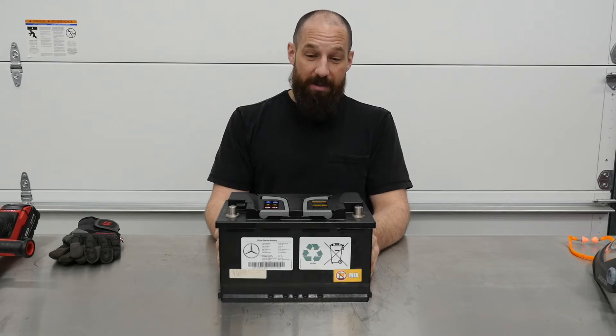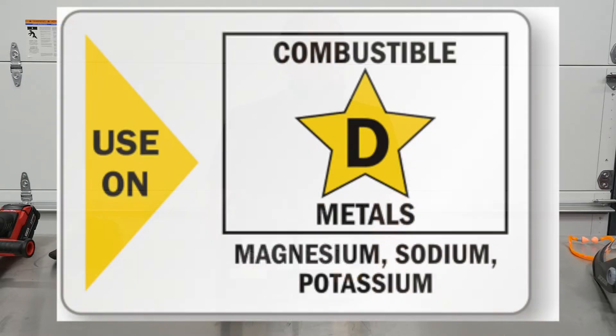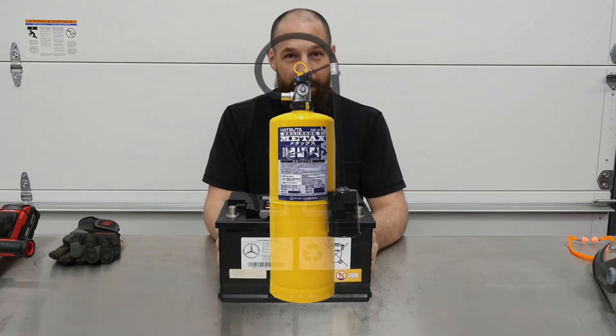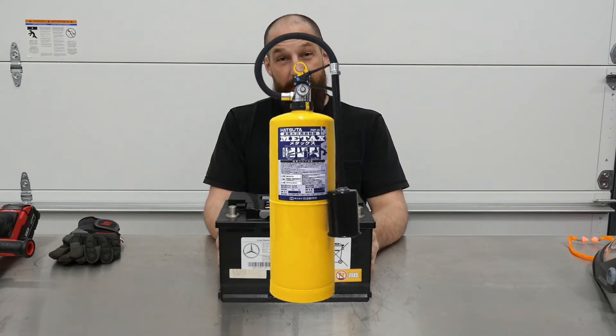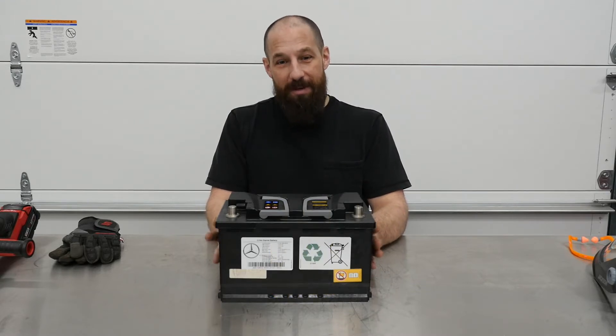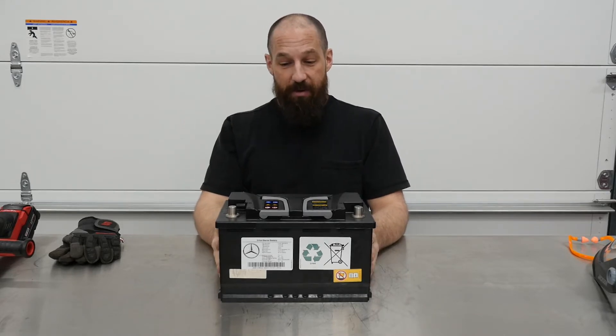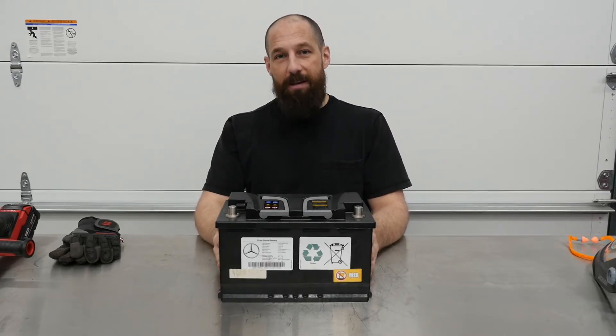Lithium-ion batteries are unstable if they catch thermal runaway — I'm sure you've seen about it on the news. These require a Class D fire extinguisher. Class D fire extinguishers are yellow, super expensive — about $800 for a 30-pound one, and I don't have one. So that's why I'm next to the garage door. If this thing starts getting crazy, we can push it outside and let it burn itself out.